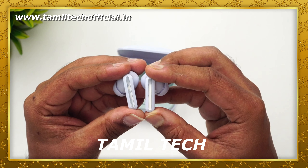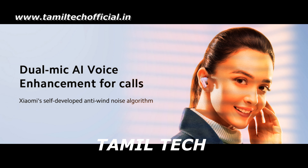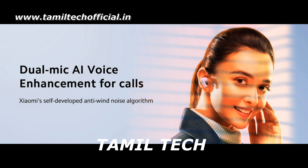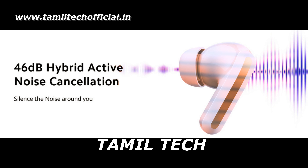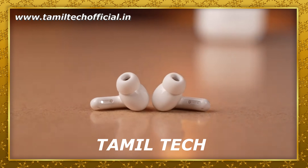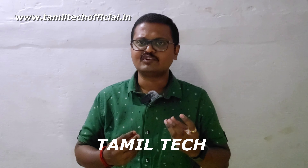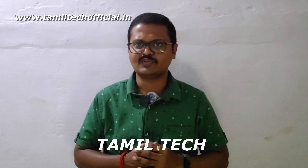Looking at audio quality, it features a 12.4mm titanium driver, which delivers excellent audio clarity. It also has a dual mic with AI voice enhancement and 46dB hybrid active noise cancellation. The audio quality is very impressive.